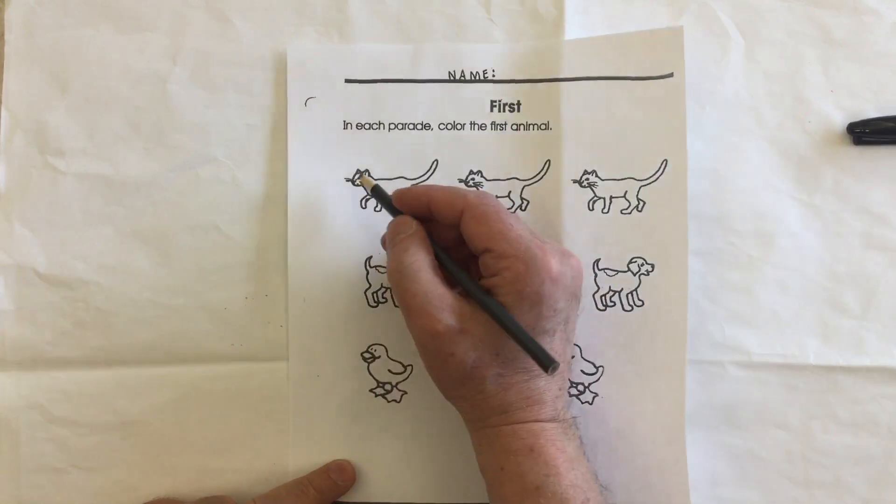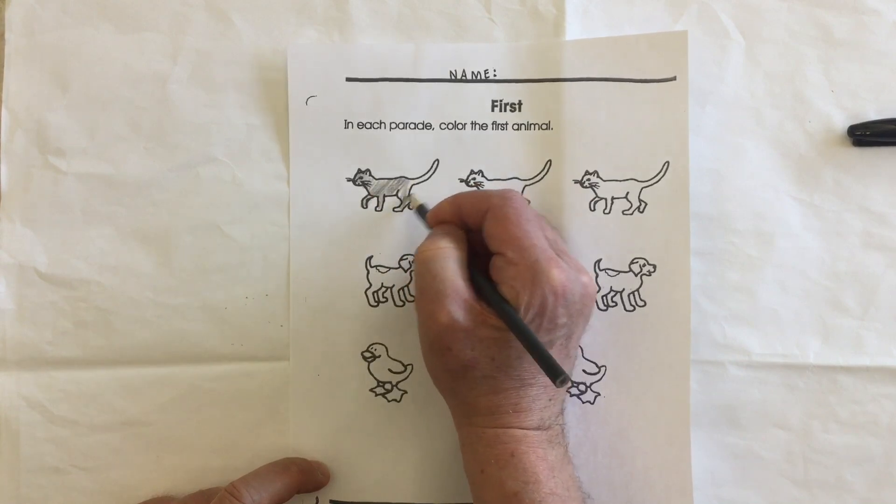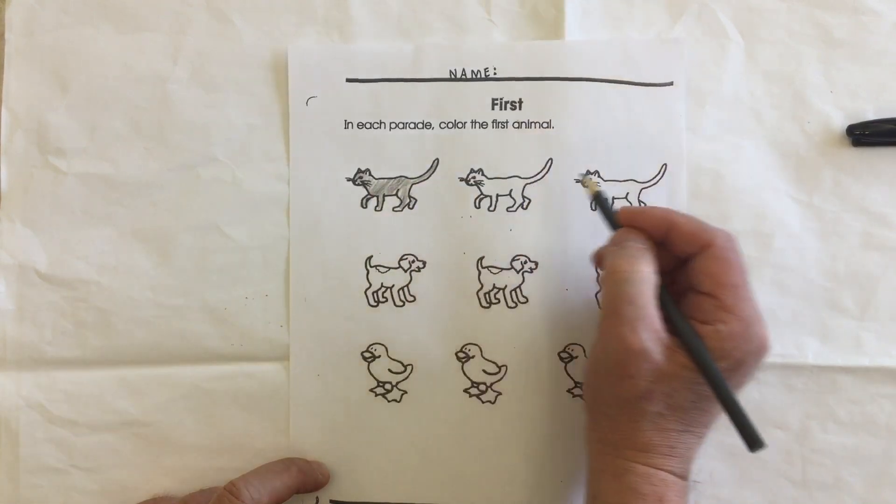This cat is at the front of the line — this cat is the first animal. So we'll give him some color, but we won't color the other ones, which would be second and third.